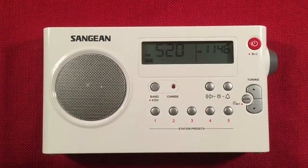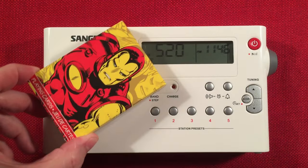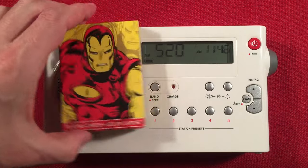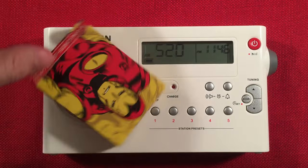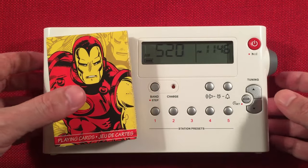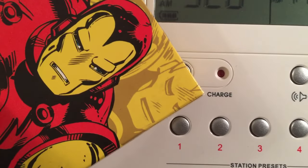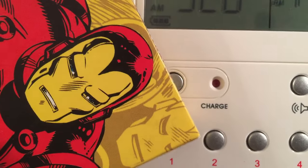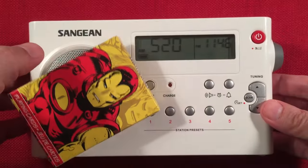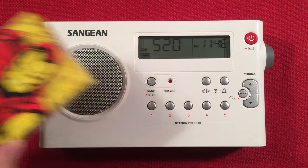If you don't have those radios, I always have a deck of cards for standard size comparison. I always sing a little song — gotta have some fun. All right, let's tune this radio!